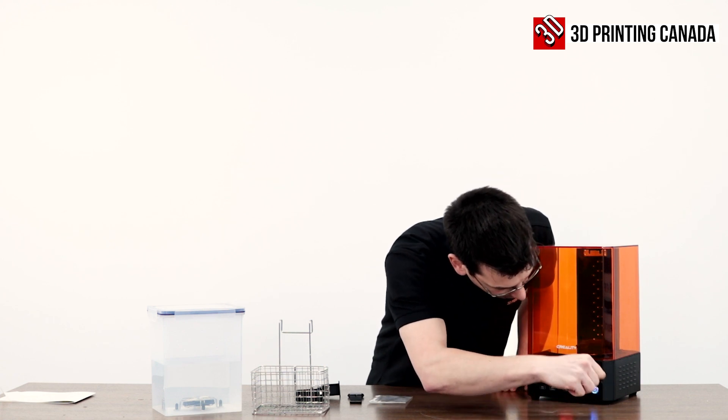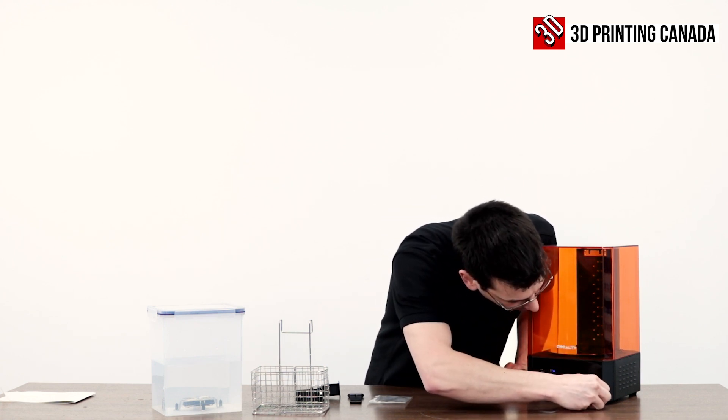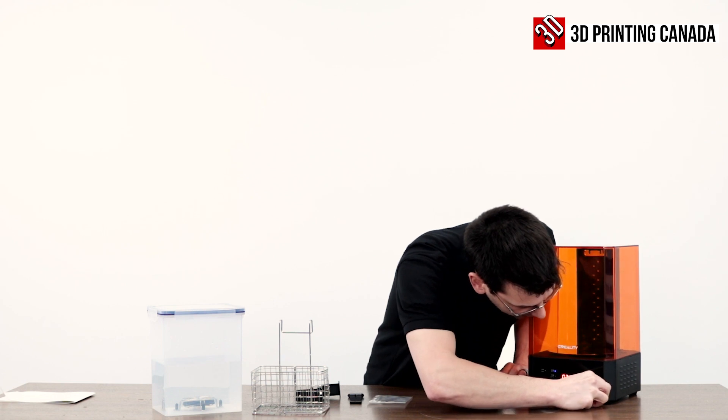Get this — oh, come on Creality. They tucked it behind the button so that you can't get it.